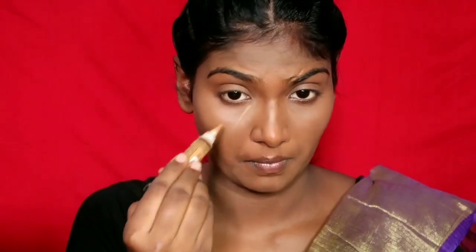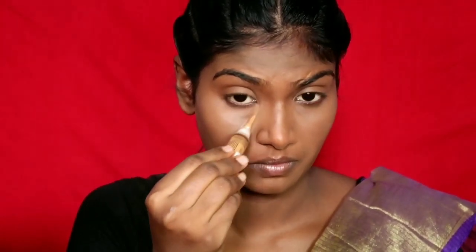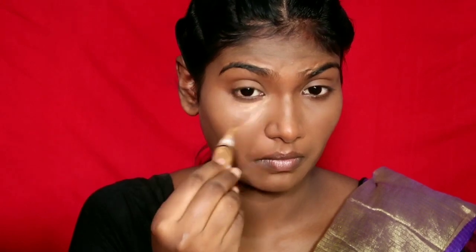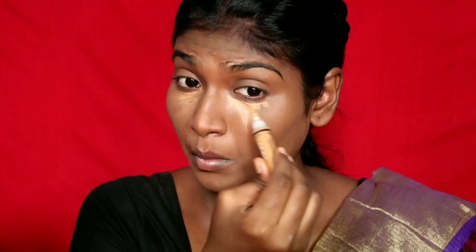I am going to highlight using a lighter color. If you want to highlight, you can use a light foundation shade as a concealer to brighten those areas.